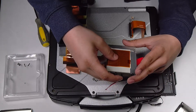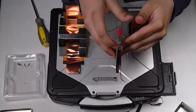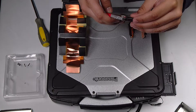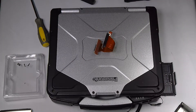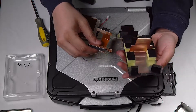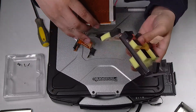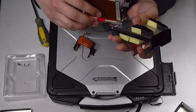You want to reconnect the tape. Put it back into the caddy and reassemble.